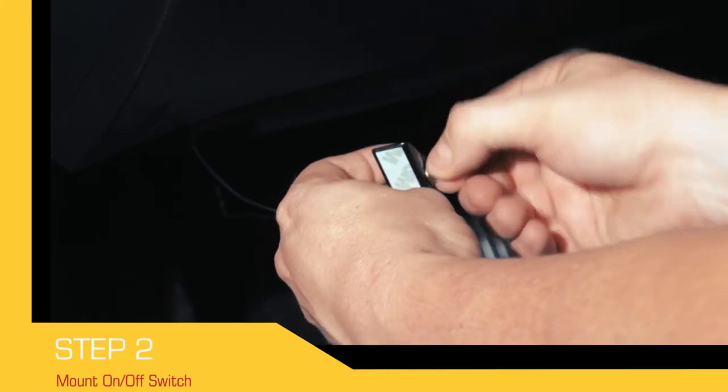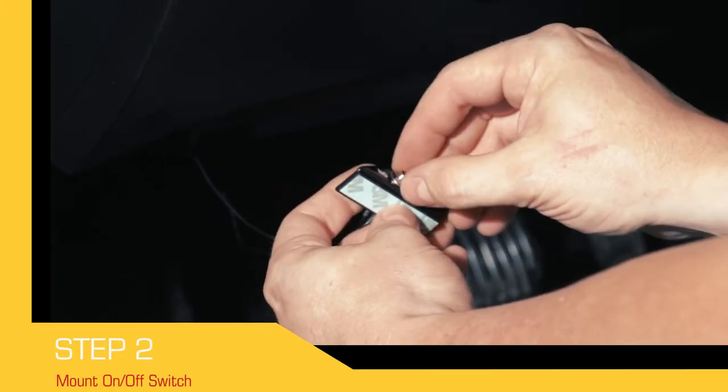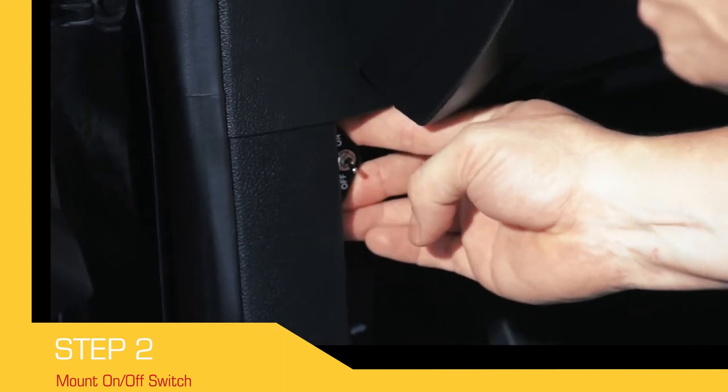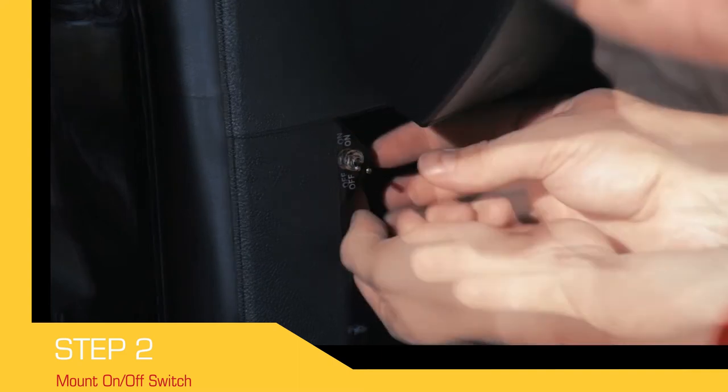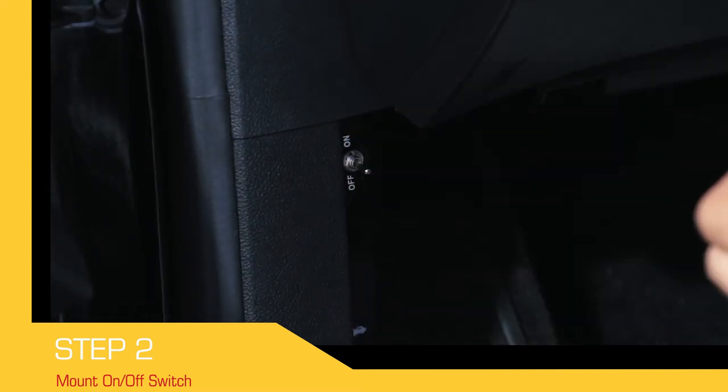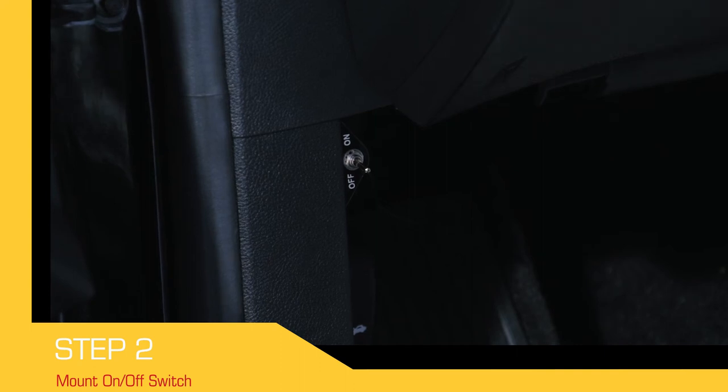decide where to mount the on-off switch inside the vehicle's cab in a convenient location of your choosing. Once you have decided on a location for the switch, you can either use the provided screws or double-sided tape to mount the switch bracket to your vehicle's interior. In this case, we chose to use the double-sided tape.